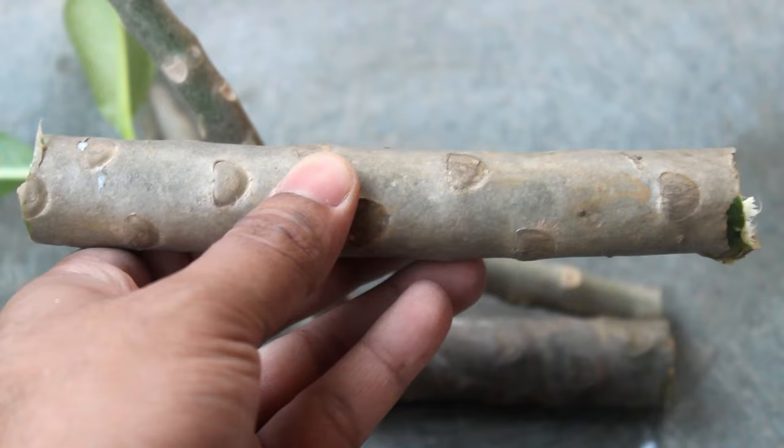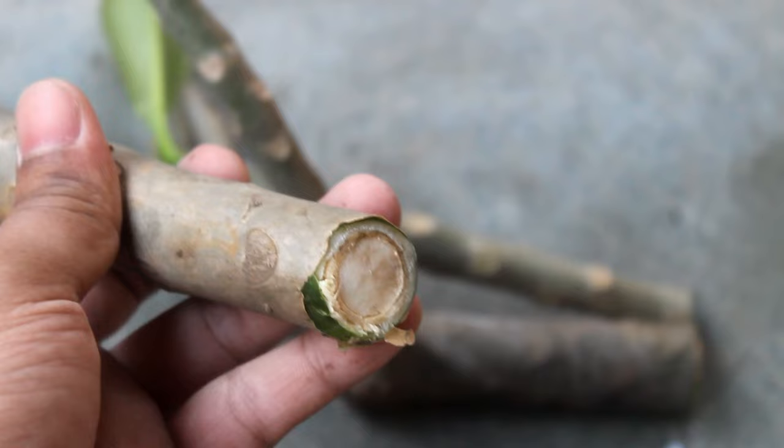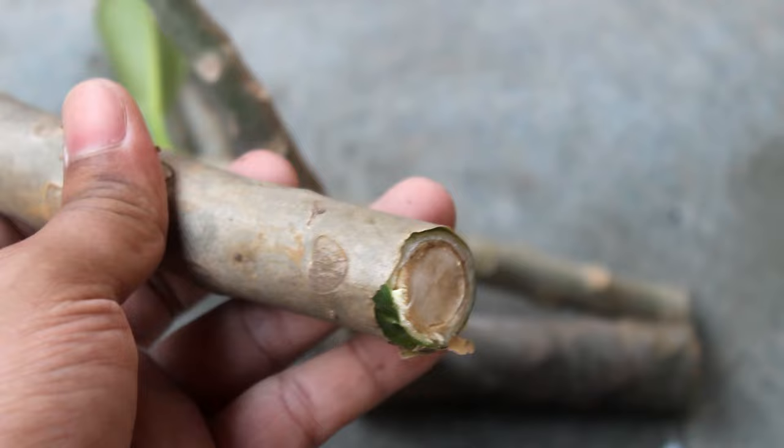For example, on this stem it's really confusing, as the radius of the stem on both the top and bottom part is the same. In such a case you can make a mark on the bottom part, something like this. This way you are not going to have any doubt at the time of planting the cuttings.